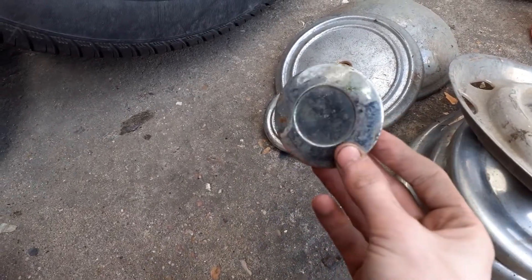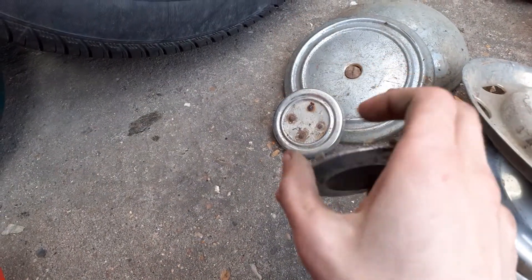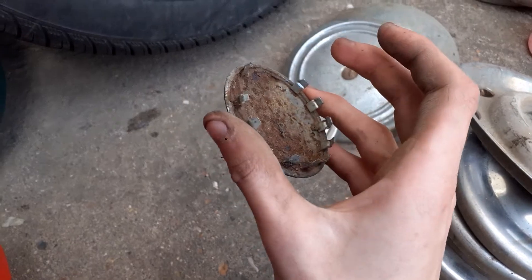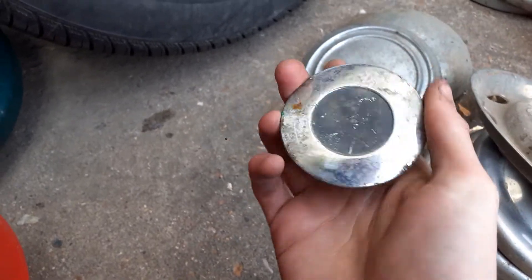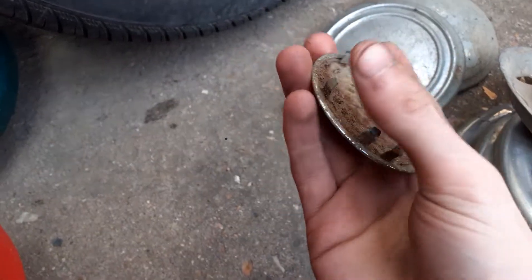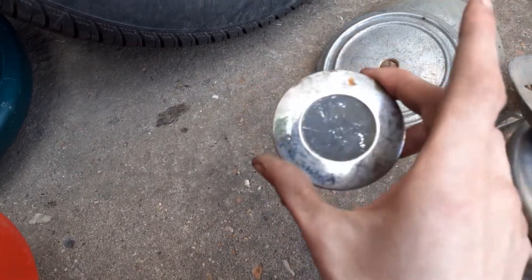This one is a Ford — oh, what's it called — a Ford, it's not Granada is it, or Escort or something, some sort of special edition alloy wheel from an old Ford. It's got a few missing clips but the rest of them I've felt and they're really sturdy, so that one's not quite as sturdy but they're all good.